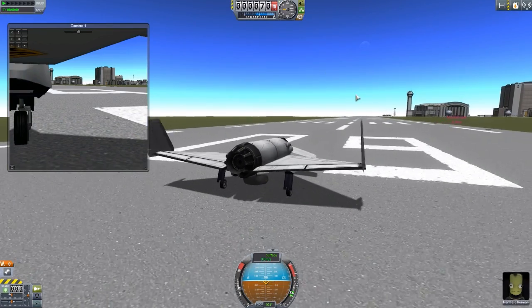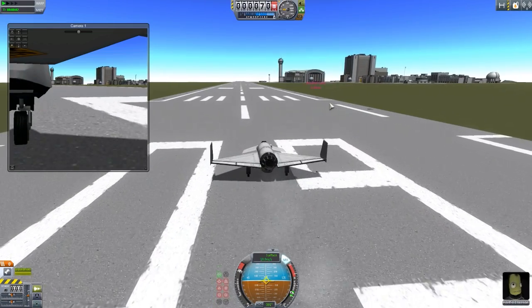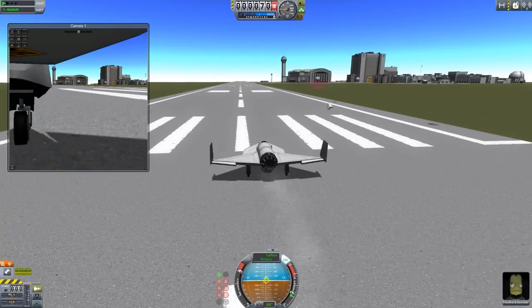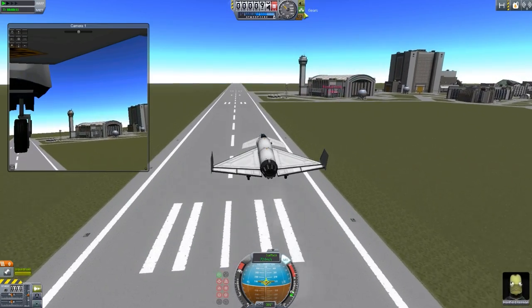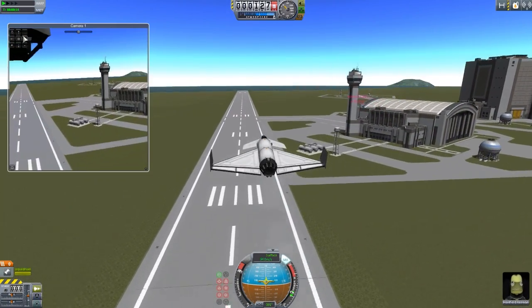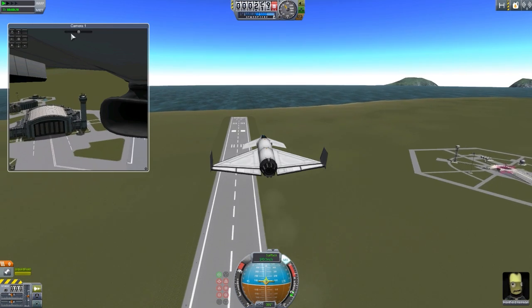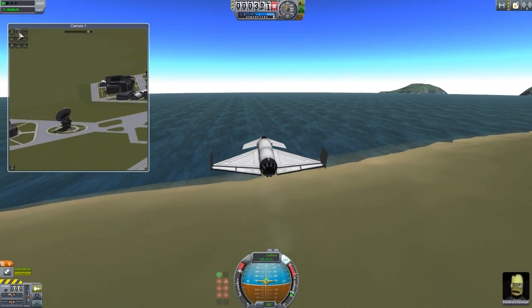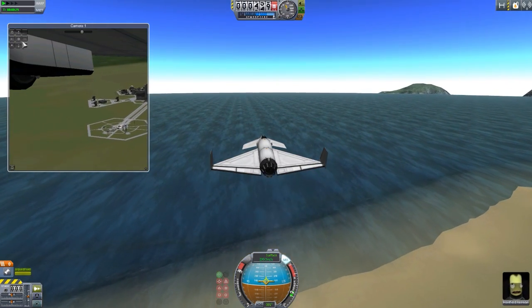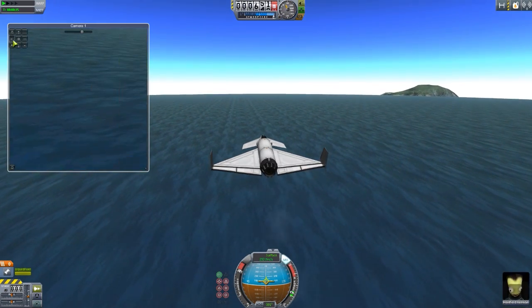Let's just take off the plane real quick so you can sort of see it in action and how you could potentially use one of these to get some interesting shots — because hey, who doesn't want a Kerbal Big Brother? So we'll just take off, bring in our gears, and angle down. Keep eyes on the tower. Zoom in. We've lost the tower — it's behind the air intake. But yeah, that's one of the uses you can have with this mod and this onboard camera — you can make a little spy plane.